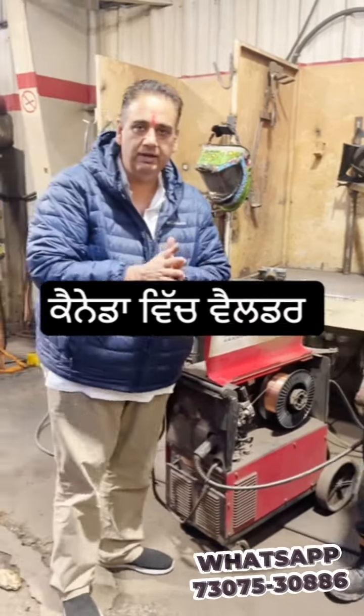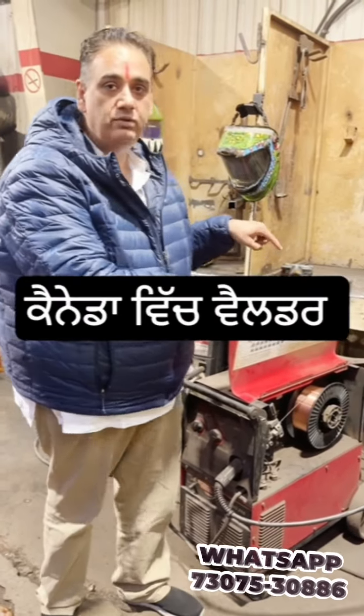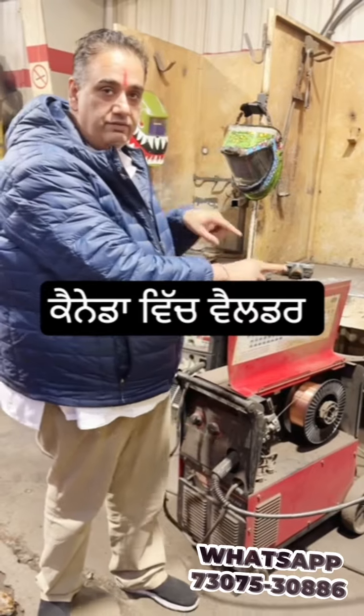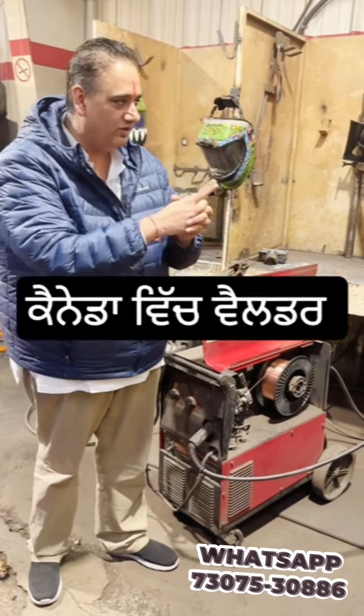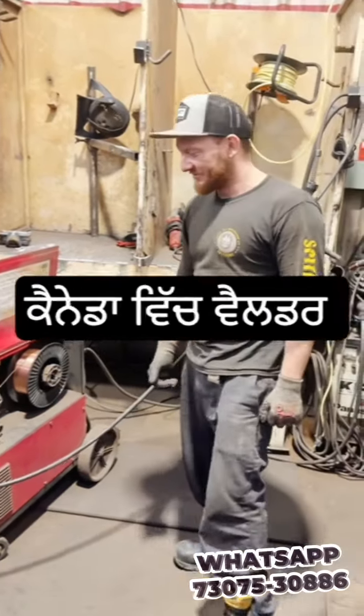So from what I understand so far: this machine doesn't have gas and can operate without gas. The other machine has gas. So there are two components — one is with gas and one is without gas. We'll request John to show us the next things. Thank you. Bye bye.